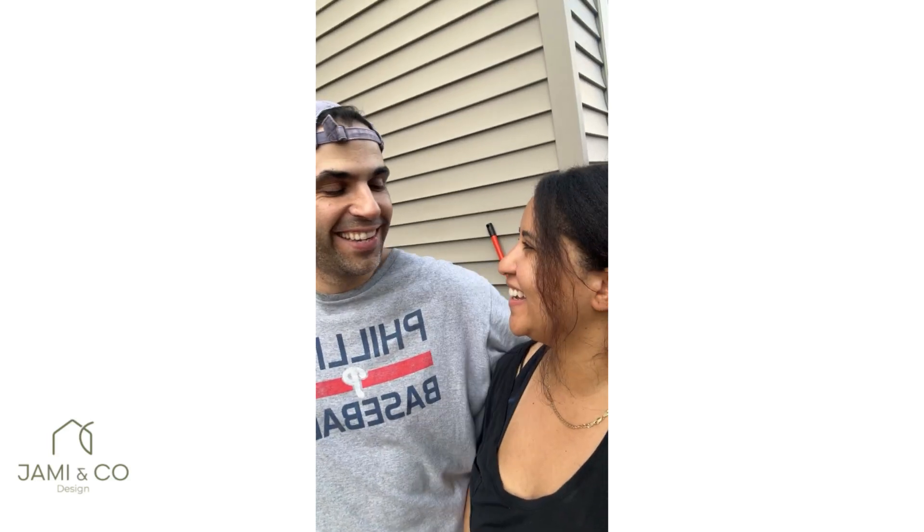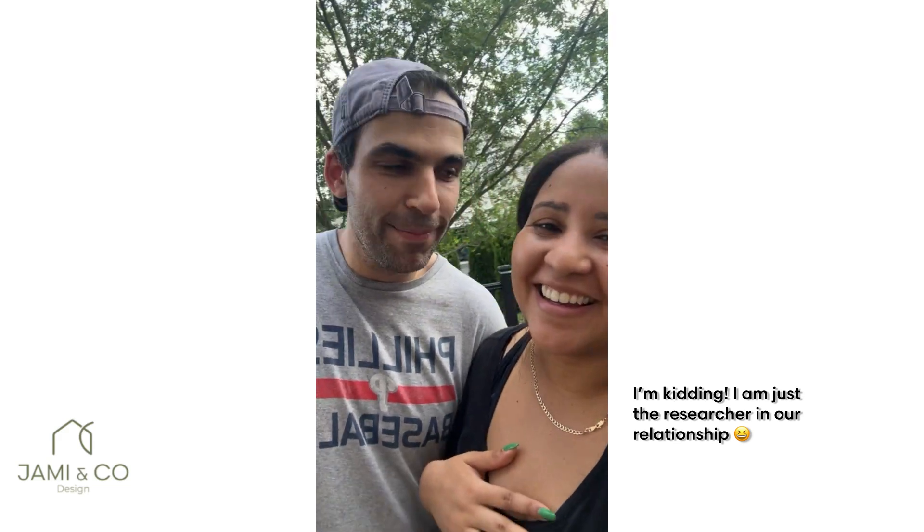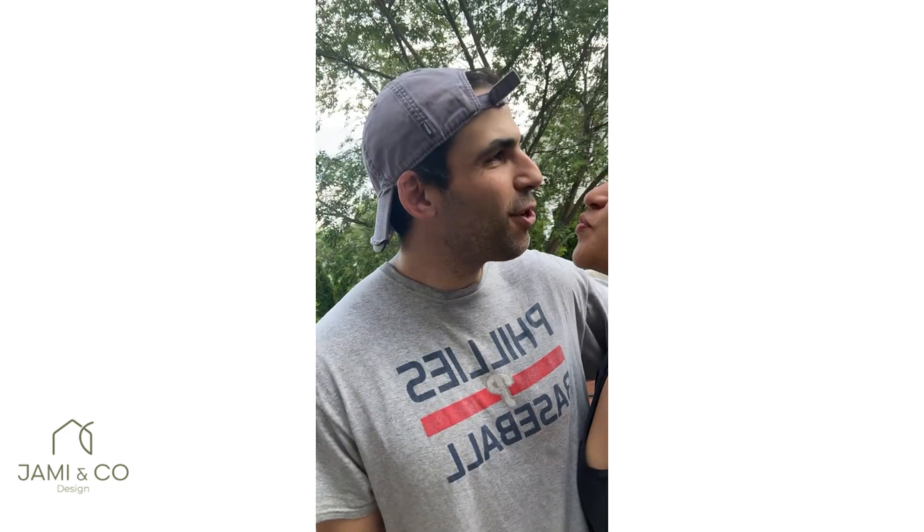Thank you so much for being patient with me — a little Elton John, a little deck cleaning. Our power washer was very patient with me because I was telling him what to do, but it's because I know what to do. And he said I'm usually right.